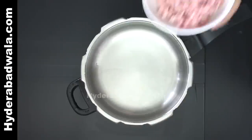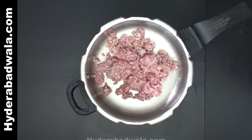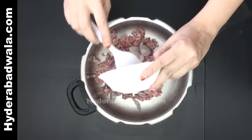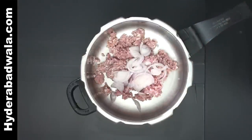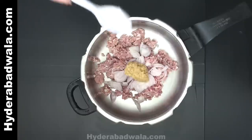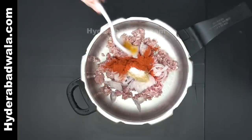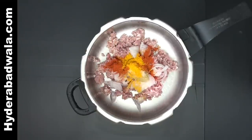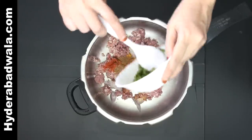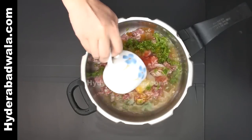In a pressure cooker add 250 grams of minced mutton, one onion chopped, one tablespoon ginger-garlic paste, one teaspoon salt, two teaspoons red chili powder, half teaspoon turmeric powder, half teaspoon garam masala powder, one bunch coriander chopped, and one cup of water.